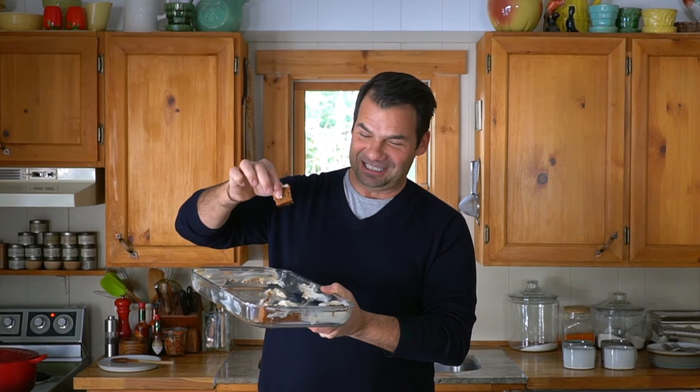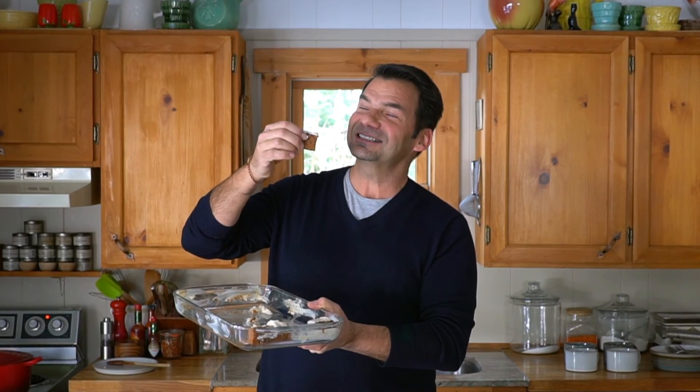In less than 24 hours this cake is completely gone — except for the last little tidbits that I get to enjoy. Make this carrot cake with lemony cream cheese icing. It is fabulous. Until next time, enjoy.